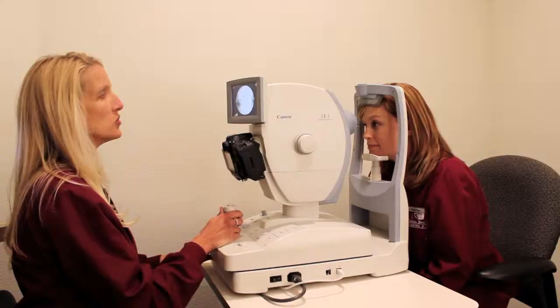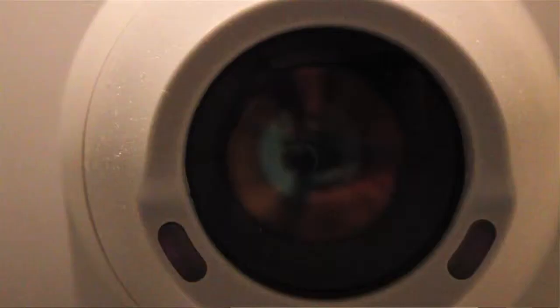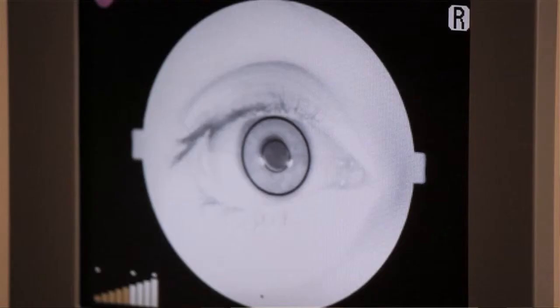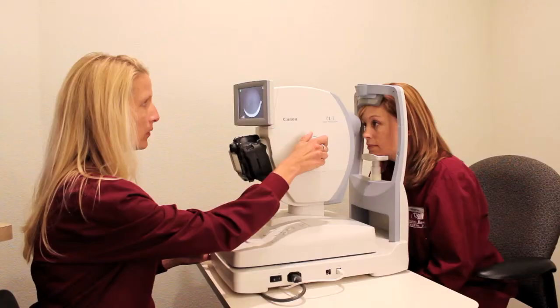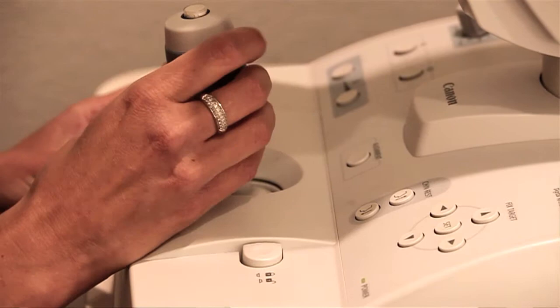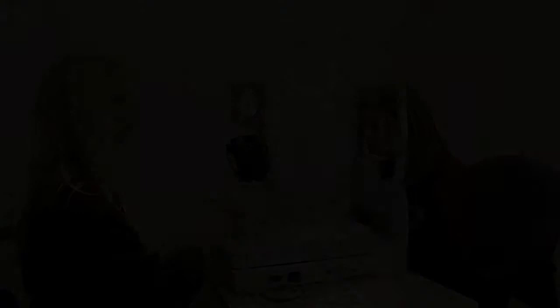I'll have you put your chin here, forehead against the bar for me, please. I just need you to look right at the green light that is in there for me and stay focused right on that. Just look right at the green light again, please. Very good.